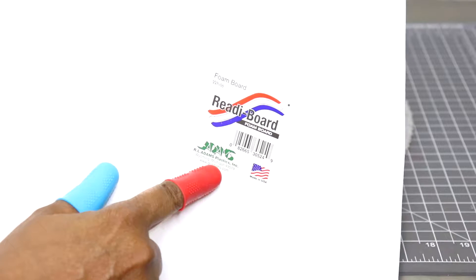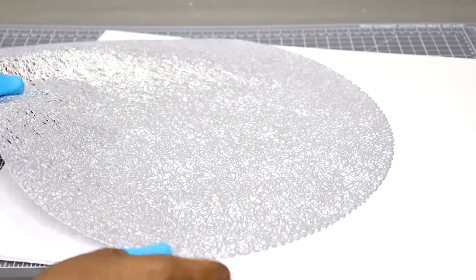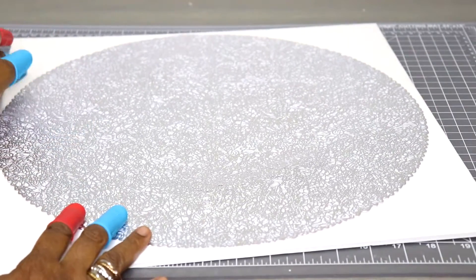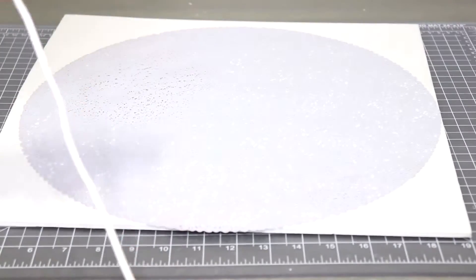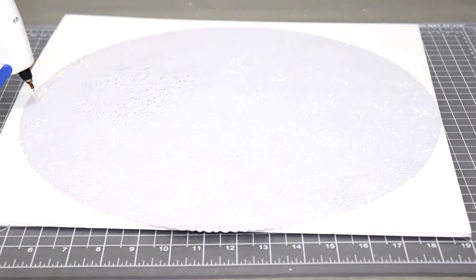I'm also going to be using a white foam board that I picked up from the Dollar Tree. First I'm going to place the placemat onto the board. The board is pre-cut down to the size of the mat, and what I'm going to do is hot glue the mat to the board. I'm going to put a little bit of hot glue around the perimeter of the mat, flip it over, and adhere it to the foam board.